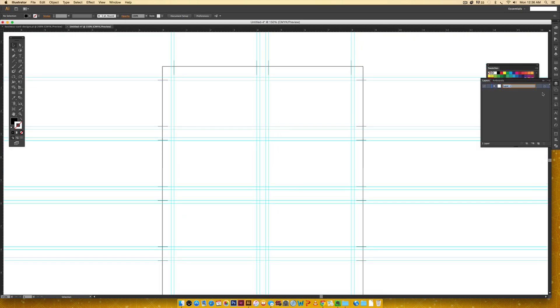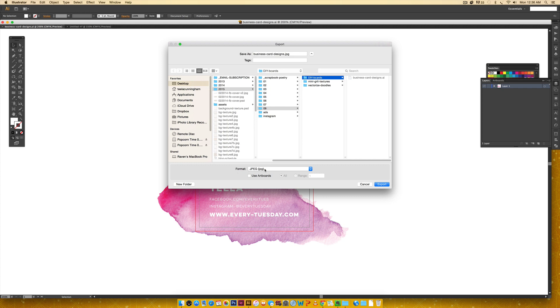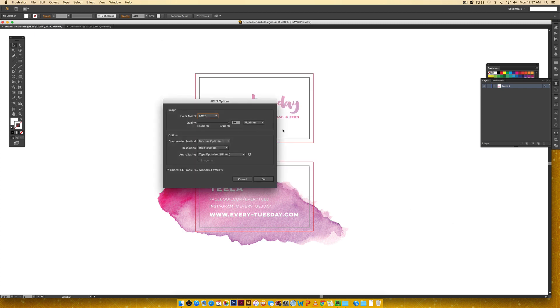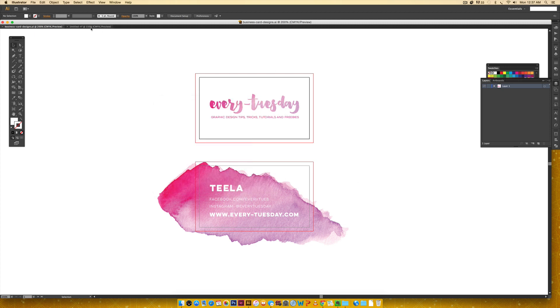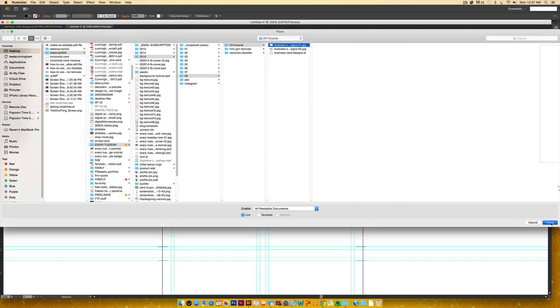In my Layers palette, I label this layer 'Trim and Guide Lines' and lock it. I create a new layer called 'Artwork.' Now I jump back to my business card designs and export each as a high-resolution JPEG: File > Export, choose JPEG, make sure 'Use Artboards' is checked and 'All' is selected so the bleed is included. I set quality to maximum 10, resolution to 300, and color mode to CMYK, then hit OK.